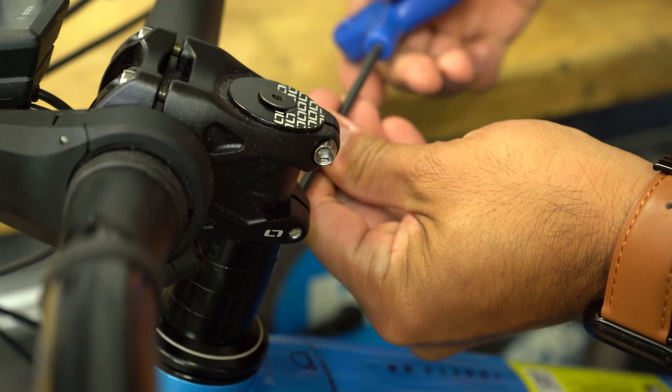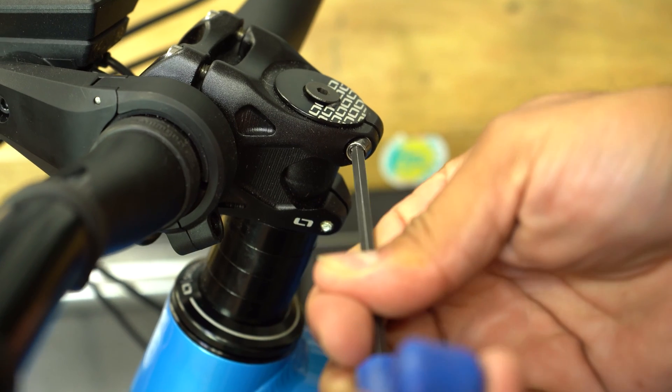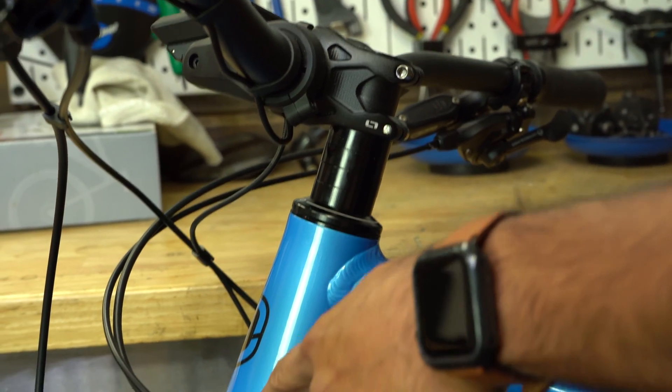Once that top cap is on snug, go ahead and tighten the stem bolts. Look down on your stem and check that your handlebars run perpendicular to your front wheel, and tighten your stem bolts to spec.